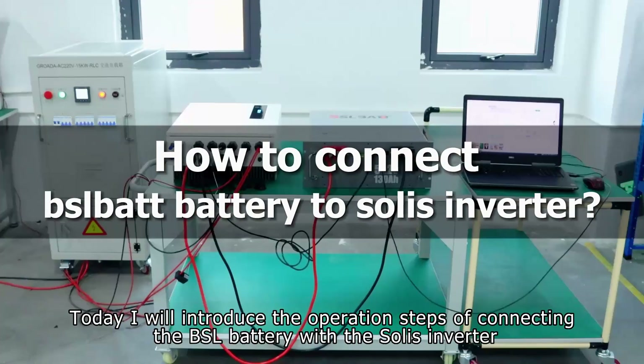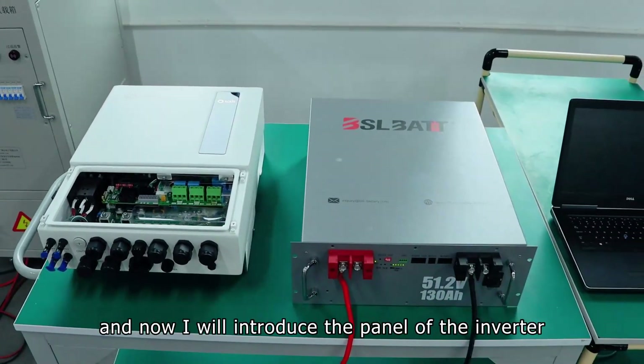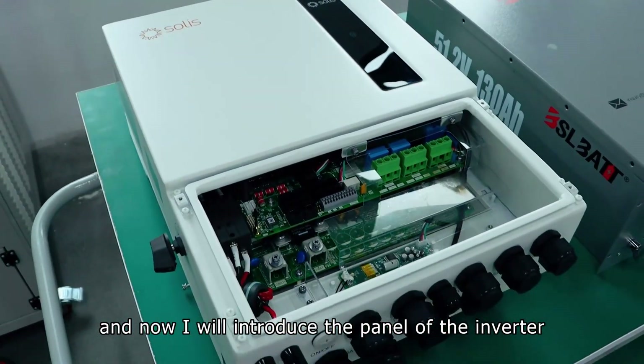Today I will introduce the operation steps of connecting the BSL battery with the Solis inverter, and now I will introduce the panel of the inverter.